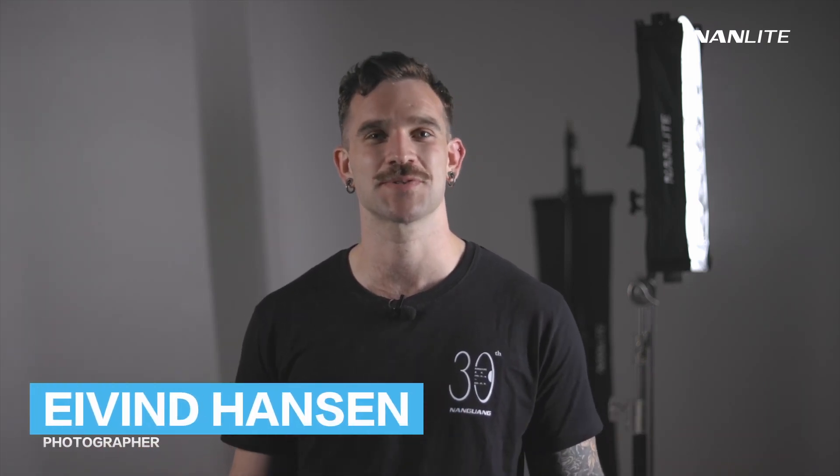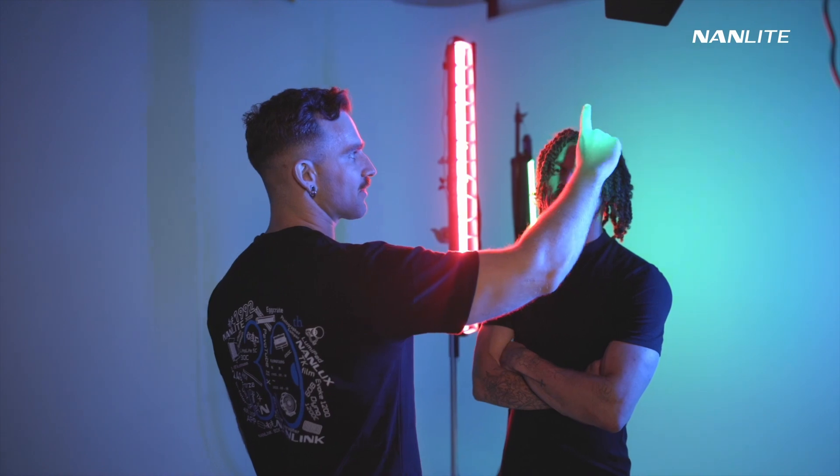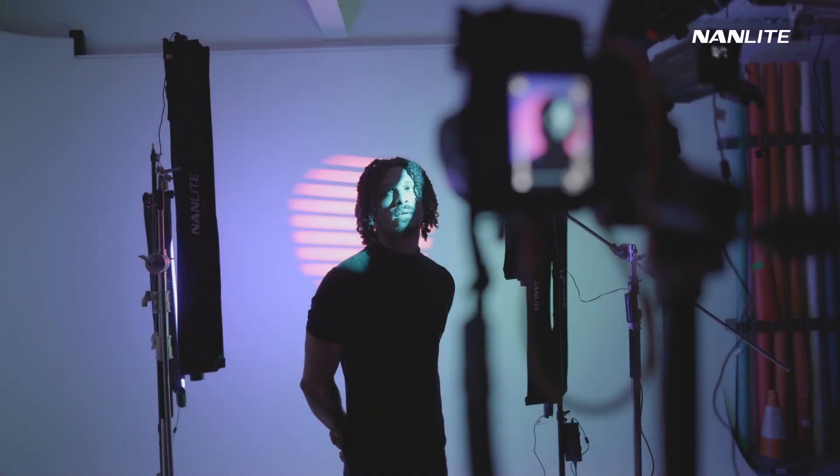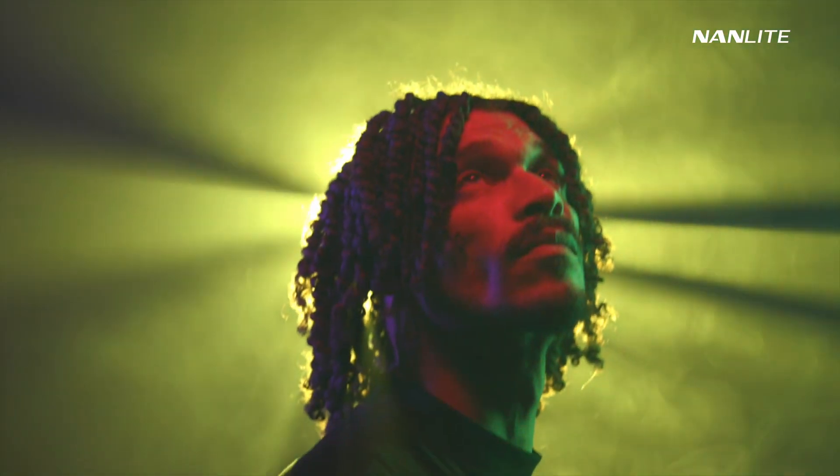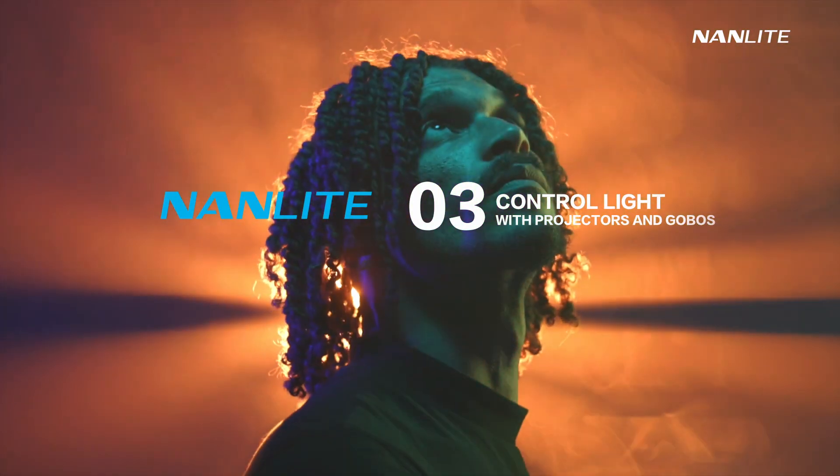Hi everyone, welcome to the third episode of my little Nanlite Masterclass. In the first episode, we learned how to play around with coloured lighting using the Pawl Tube and the 60C. In the second episode, we learned how to create really specific lights and sharper shadows. And now in this third episode, we are going to be playing with haze in order to create a cinematic feel to our photographs.